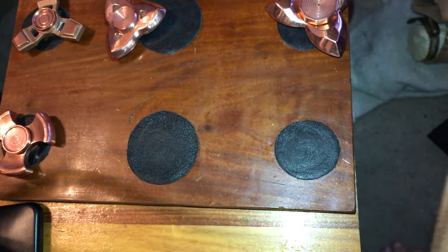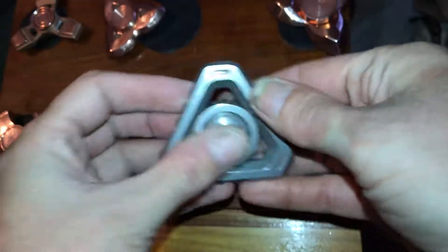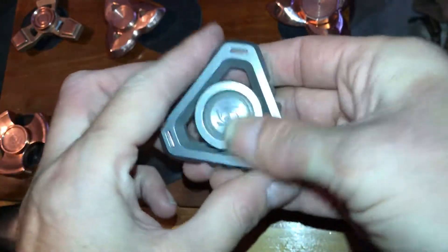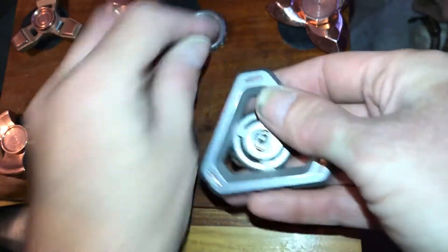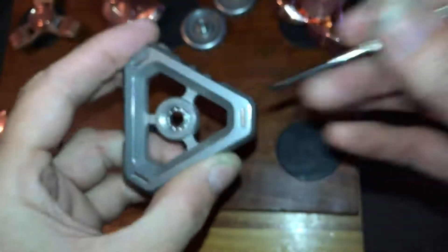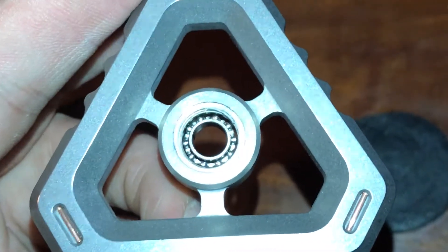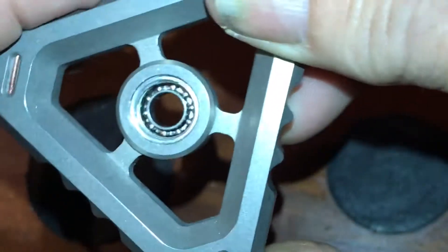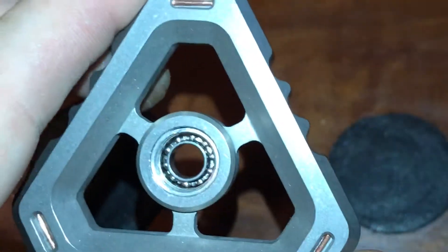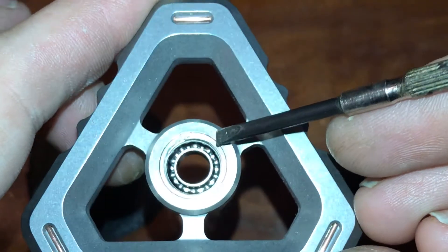Hello internet, welcome to Everything Spinners. Today I'm going to show you how to remove the bearing from the Delta Core. Many of you may have gotten one in the recent sale and are wondering how to get this sucker out. You can see right there there's a little notch.